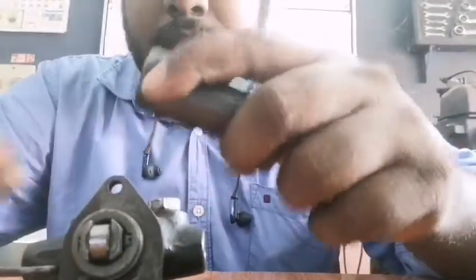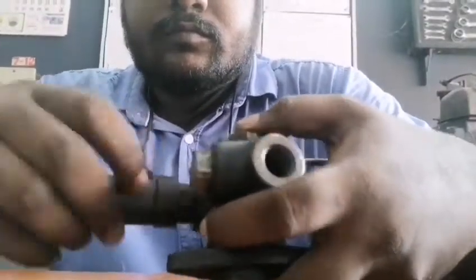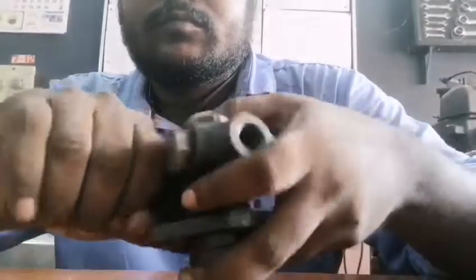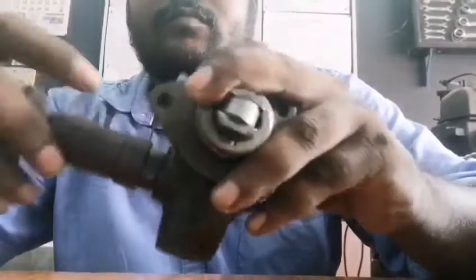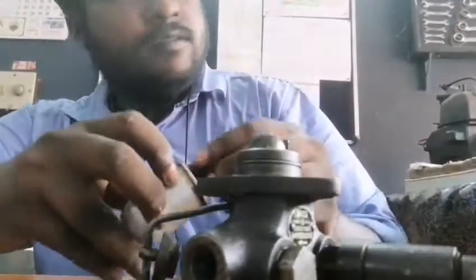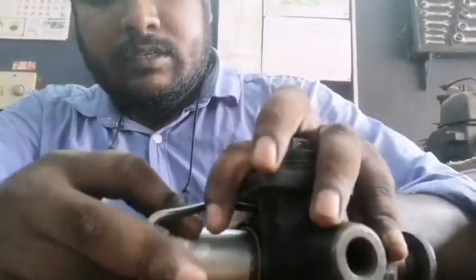I will remove the hand-priming device and reinstall it. I will put it on the other side.